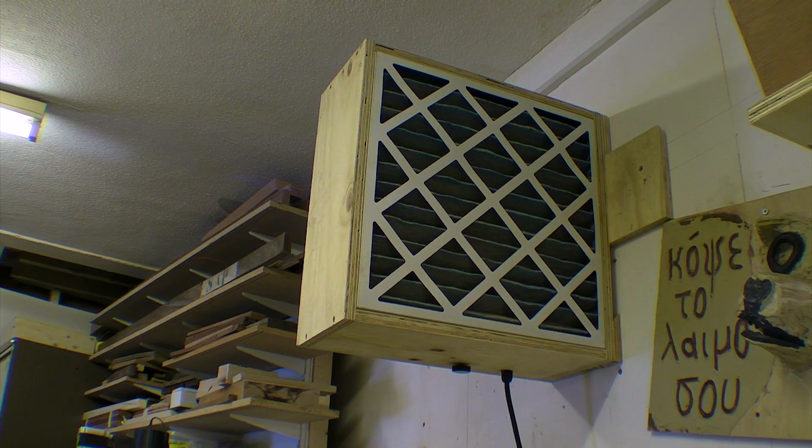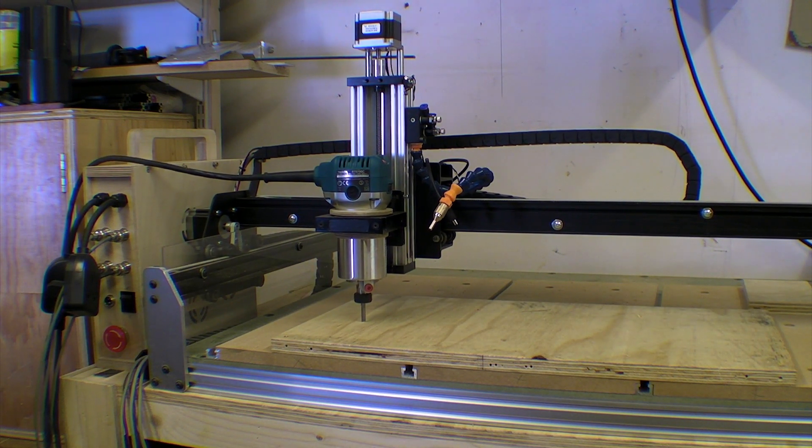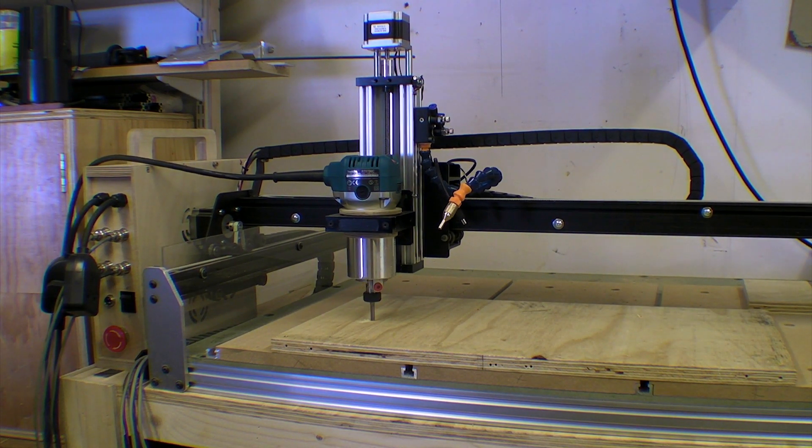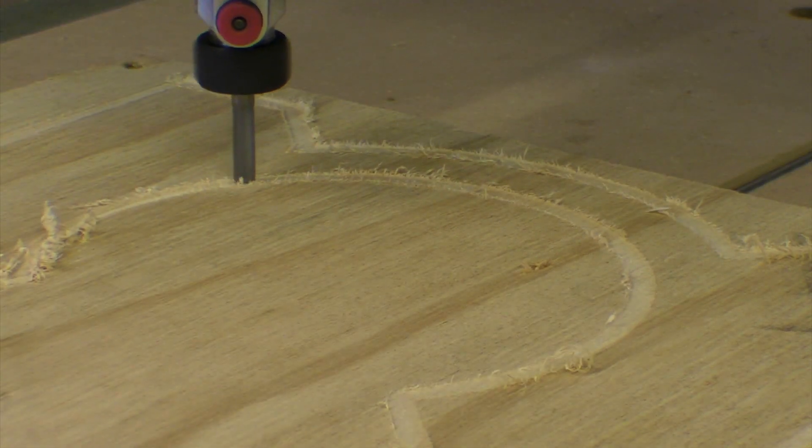I turned on my air filter and cut the pieces out of some scrap 18mm spruce ply. I put the speed to 500mm a minute and the cutting depth at 1mm per pass. The maquette will be half the size of the actual object.